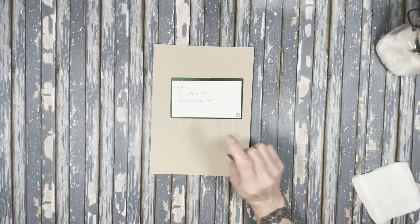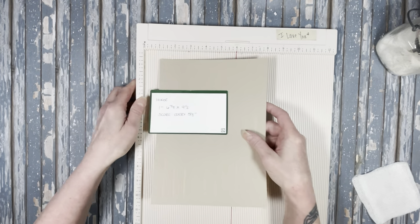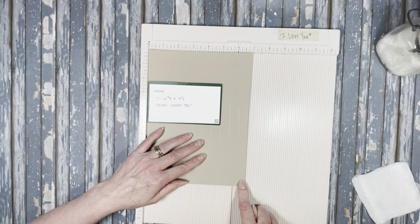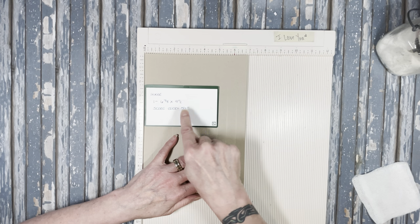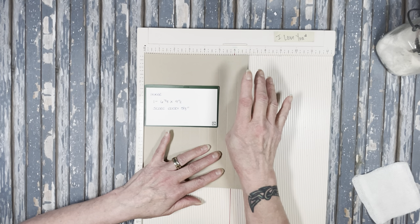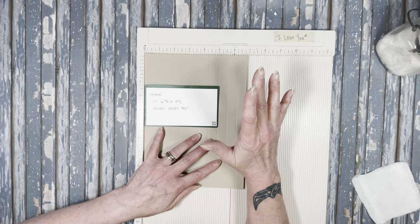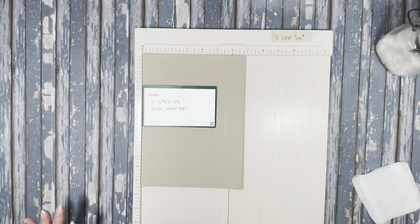Let's talk about the hinge. The hinge has a 5/8-inch gusset. You're going to cut a piece of paper that's 6 and 7/8 by 9 and a half, and score every 5/8 of an inch. I also want to mention that these measurements for the cover, spine, hinges, and pages all came from Bonnie — thank you, thank you, thank you. She is also a designer for Country Craft Creations.